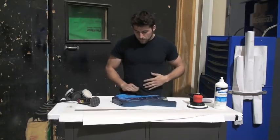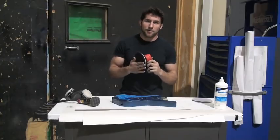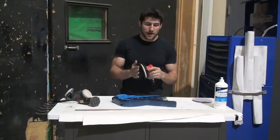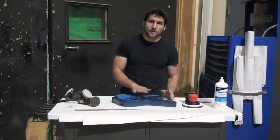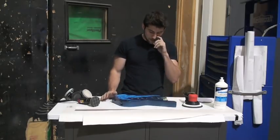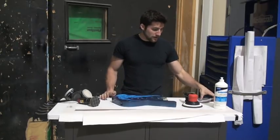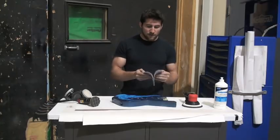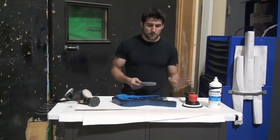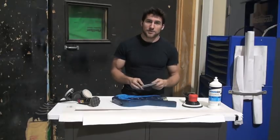Today I'm going to be using an orbital sander. You can do this by hand, and if you don't have as high a grit of paper, it's better to do it by hand because technically you're going to get the smoothest sanding if you do it all in one direction — unidirectional, like up and down the face. But today I'm going all the way up to 5,000 grit, and I know that even with the orbital sander I'll have no trouble polishing that out. So I'm not going to do it by hand.